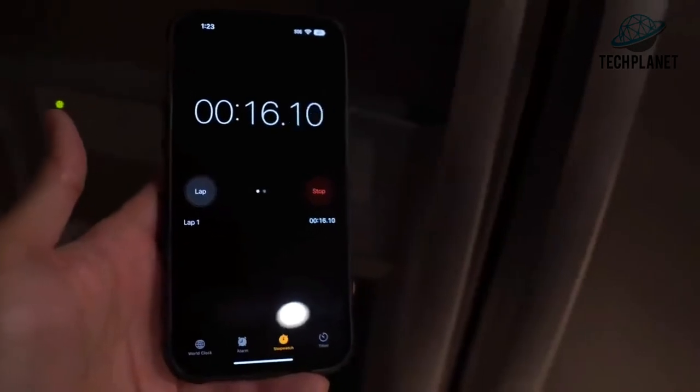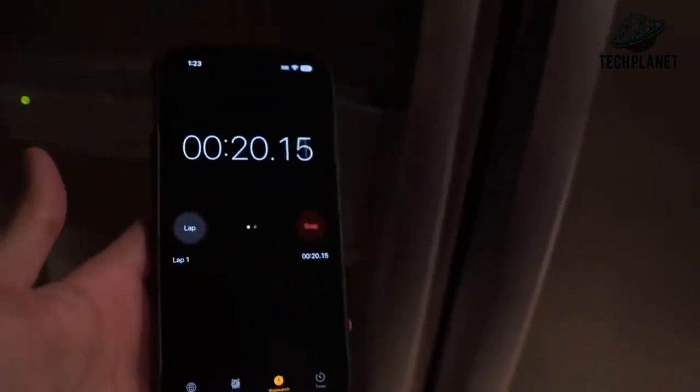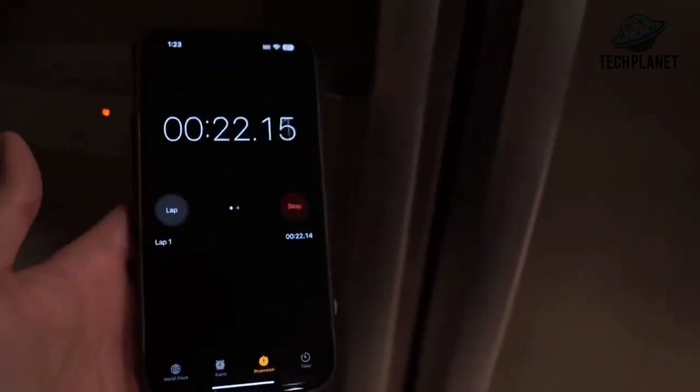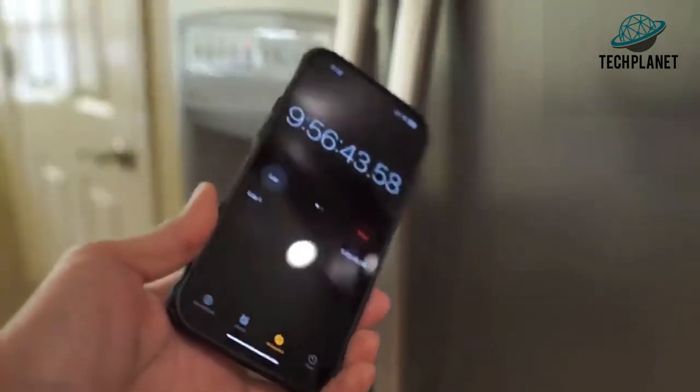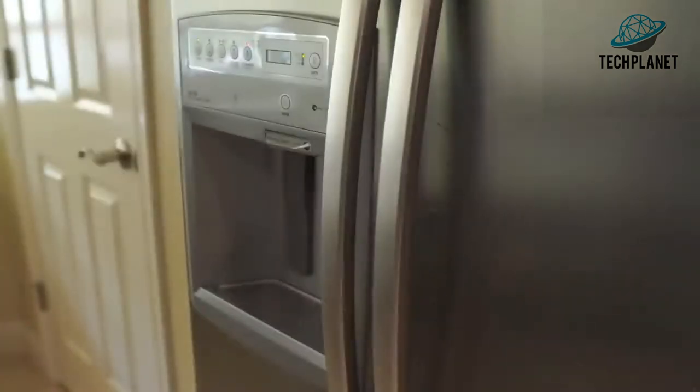Tomorrow during the day I'm going to come back, defrost the phones, and see if they survive or not. Okay, it's the following day — about 10 hours later. Let's see what we're dealing with here.